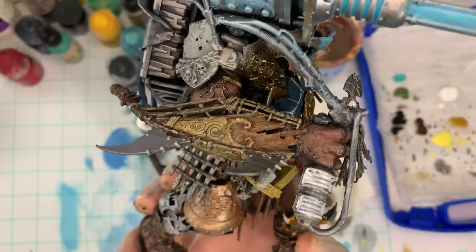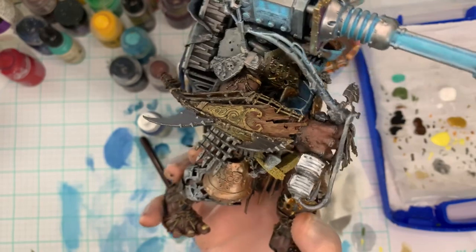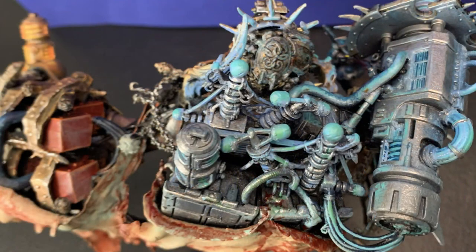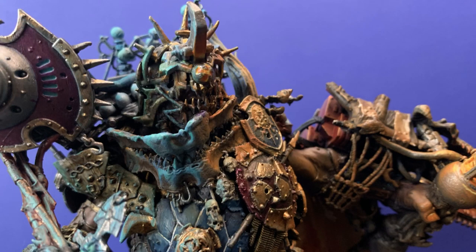Thank you so much for tuning in and spending your time with us. We're going to be moving on to some other projects — finishing the base on my Cosmic Abominant and doing some other work on my army for the AOS Doubles. Thank you so much for coming in, I hope you had a great holiday, and I hope we helped you break your painter's block.